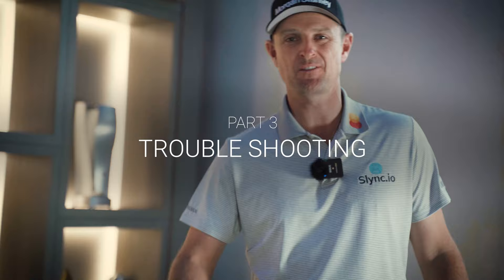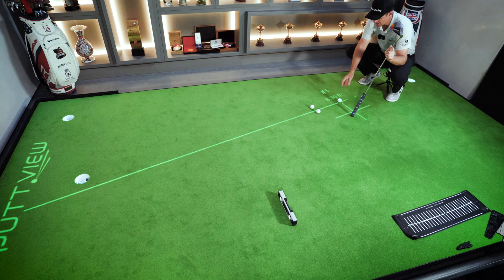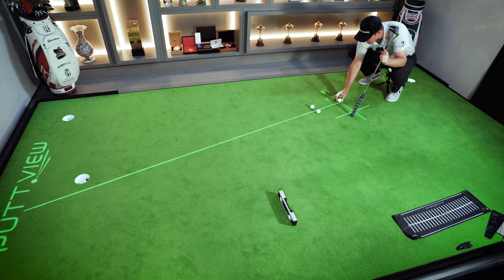Some weeks you don't putt as well as you'd like. This room and the Putt View technology lets me troubleshoot what may have gone wrong in a prior tournament. The first things I always check: is it my stroke, my green reading, or something simple like alignment? I always come back to basics. If you're going to choose to line up your ball, you better do it well. Here I can see my line is actually a little bit left — this thin Putt View line really shows me how well I'm lining up the ball.